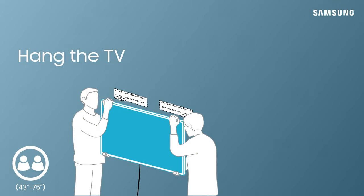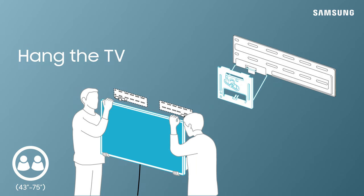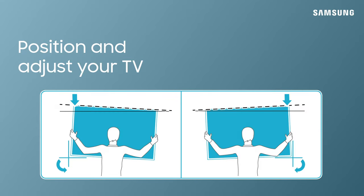Now, with the help of a friend, lift the TV and hang it on the wall. Carry the TV from the bottom and side edges. Be careful not to squeeze the screen directly and to handle the OneConnect cable with care. Gently push your TV into position, being careful not to damage the cable. Make any minor adjustments if necessary until it's level.